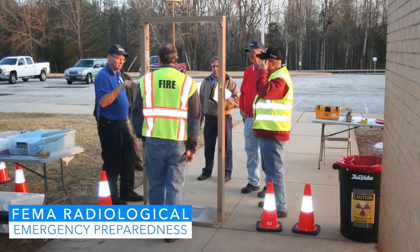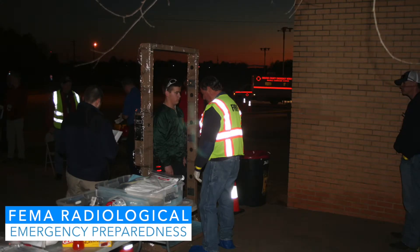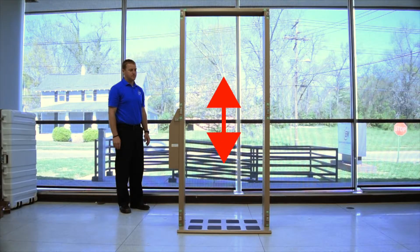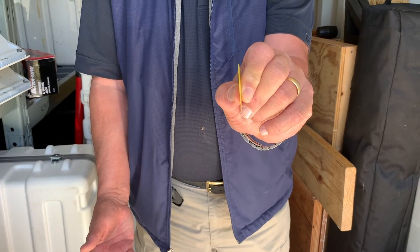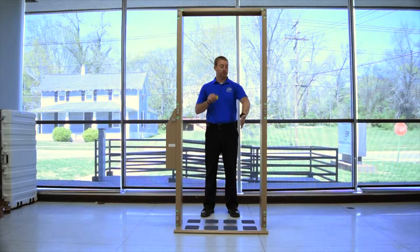To also provide assurance that the instrument meets the FEMA emergency response criteria prior to the operation of this portal, do the following. Pass the check source through the center of the portal at several points between 0.5 and 5.5 feet from the floor of the portal and verify that the alarm is triggered each time. Hold the check source between your thumb and forefinger when conducting the centerline check. This will expose the check source to both sides of the portal monitor. Allow the electronics section alarm to reset before checking the next centerline position.